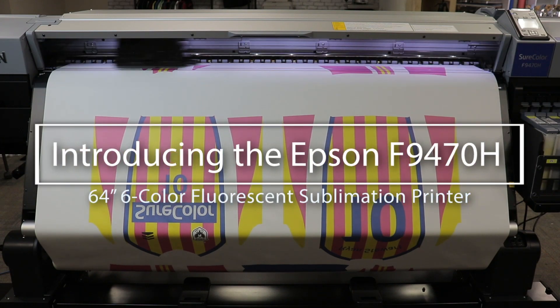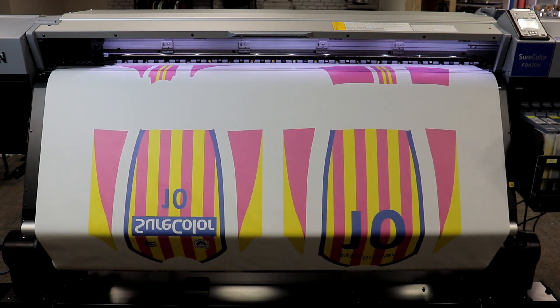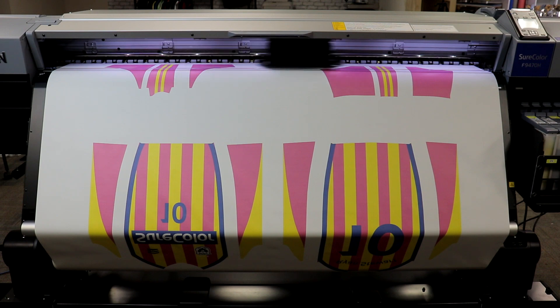Hello, this is Darcy with Coastal Business, and this is the Epson SureColor F9470H 64-inch high-speed dye sublimation printer with fluorescent inks.